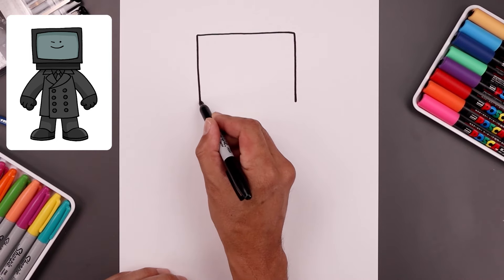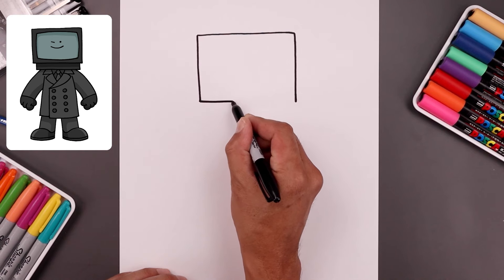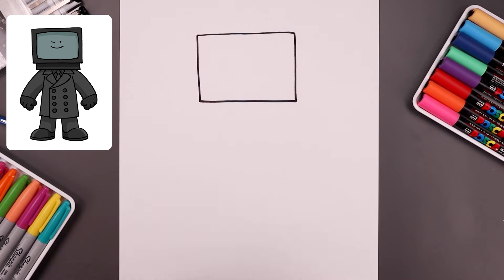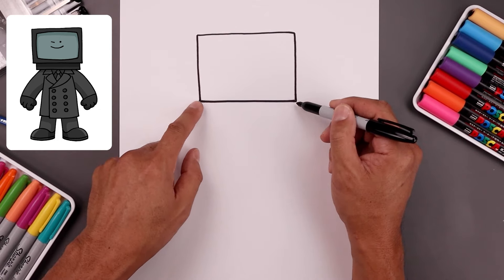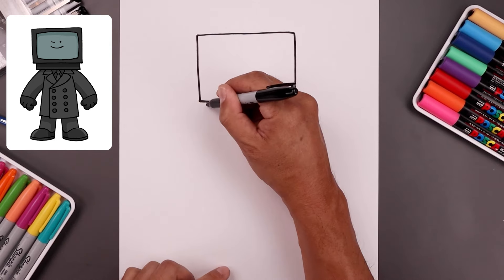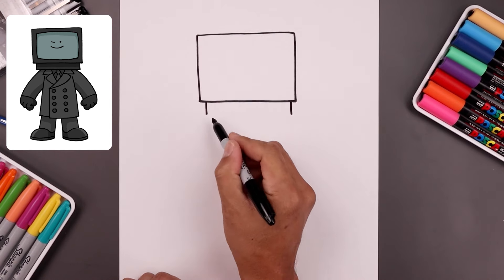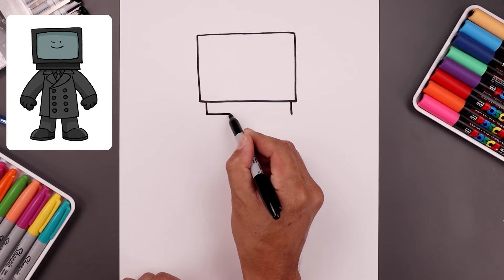Now let's close off the bottom with another straight line. Now I want to tuck the undercarriage of the TV underneath. From these two points we're going to step in, draw two short lines coming down and close off the bottom with another straight line.